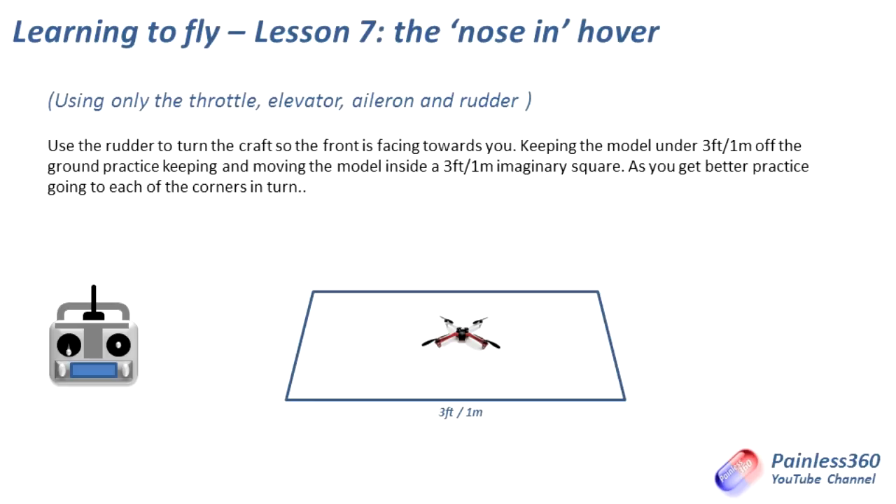Once you've got the hang of figure eights, we're on to lesson seven. This is where we kind of go back to the drawing board. The reason I don't do lesson seven earlier is because it's a killer, and it's nice to have lessons five and six to go back to if lesson seven is kicking your butt. This is the nose-in hover — the thing that took me forever to do. We're back in our three-foot one-meter square: take the craft off tail-in, flip it around 180 degrees so the nose is pointing directly towards you, then practice hovering and moving it around that square, similar to lessons two and three. This is really tricky because every single one of the controls is reversed. If you push the elevator forward the craft goes back. The tip that helped me get the hang of this: whichever way the craft is drifting, that's the way you push the stick to correct it. If it's drifting to the right, push the stick to the right.